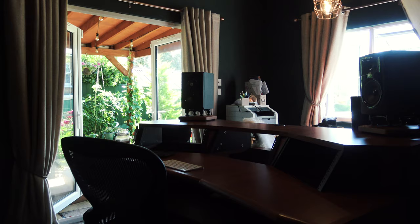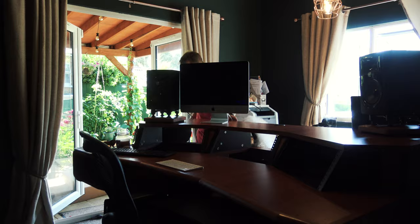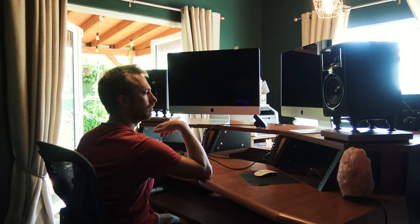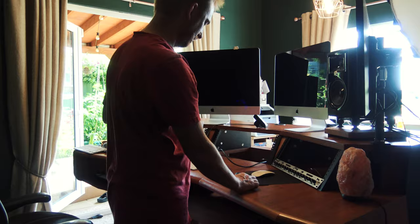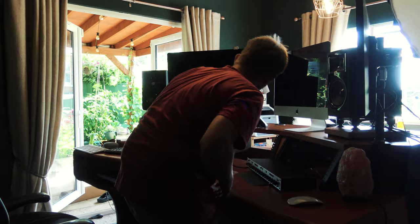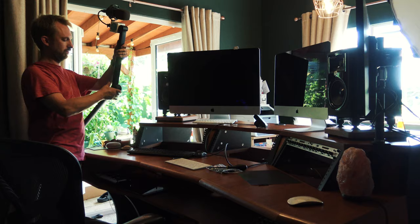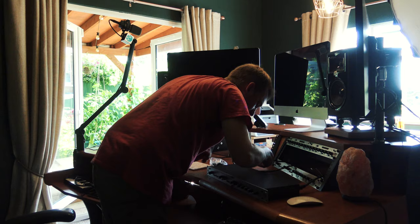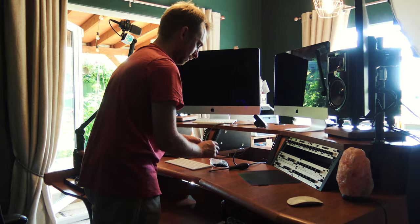Time to get some gear on this desk. Let's do it. For your rack units, you get a whole bunch of screws to put those 19-inch units into your desk — there's no need to go and buy any extra.